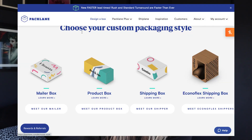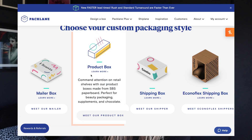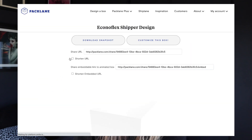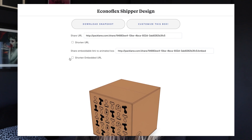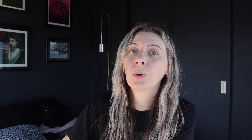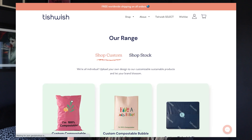I have two examples. One is a box where I designed all four sides — it's from Pack Lane. The box is made out of 100% recycled materials, which is amazing, and it's really easy to design. They give you all of the guidelines and their customer service was really great. They aren't sponsoring this video but they did send me the boxes to try out. Same goes for the bubble mailer I'm going to show you, which is from Tishwish.